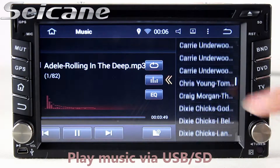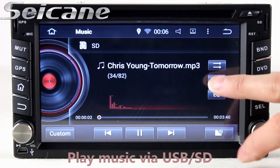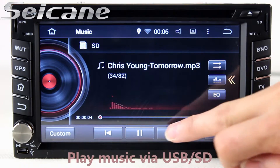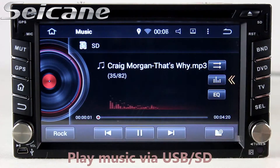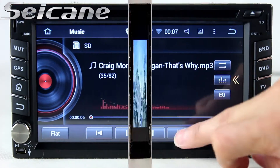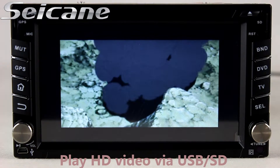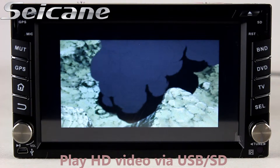Insert an SD card into the unit. Then you can play media files from it — you can listen to songs freely. Go back to the main menu and click the video icon, then you can enjoy videos.